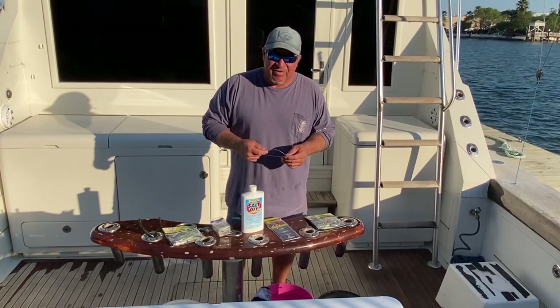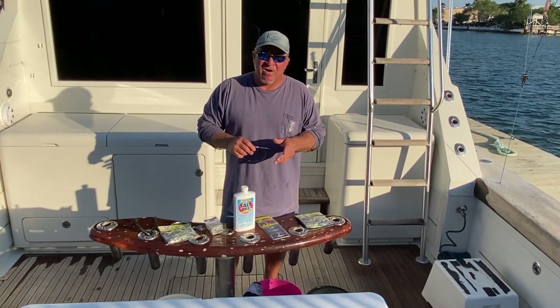Starting off, fishing was phenomenal — it was great. Out deep, nothing was going on. The water is a little too cold. The shrimp boats up to 50, 60 miles — that wasn't happening.